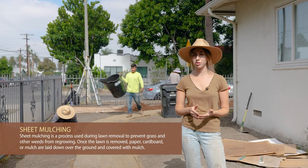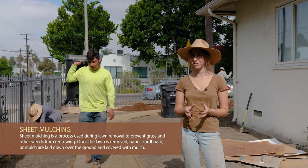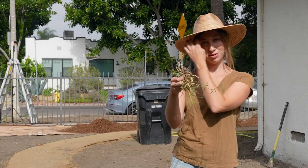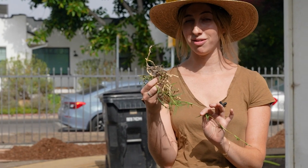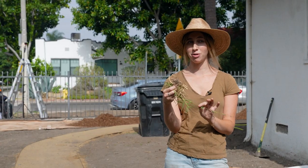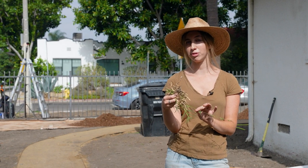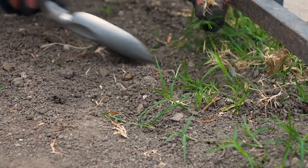Normally the sheet mulching process would remove any turf grass, but here they had specifically Bermuda grass which is really hard to remove. As you can see, these are the roots of Bermuda grass — they're really intense. This is a creeping grass, almost like a ground cover, and I have seen this grass growing under rocks and boulders and concrete. So today before we do our sheet mulching process we're actually removing it all by hand so it doesn't come back as soon as we start watering the mulch.